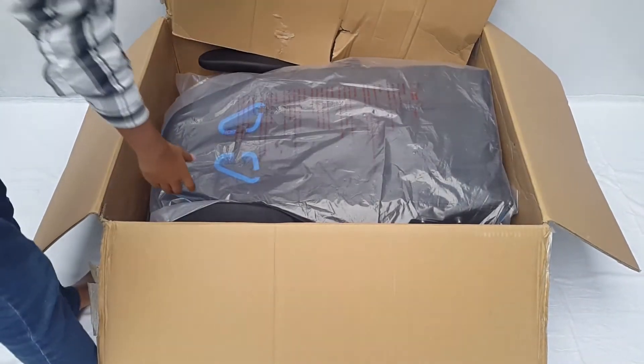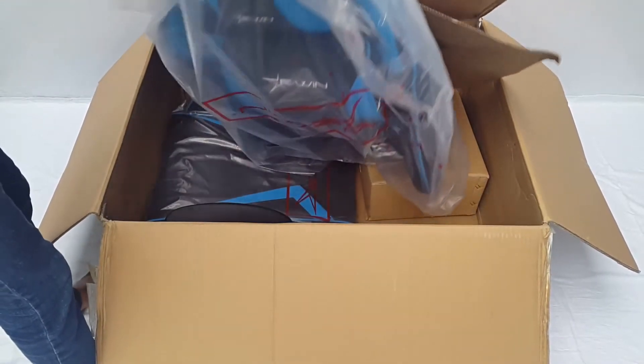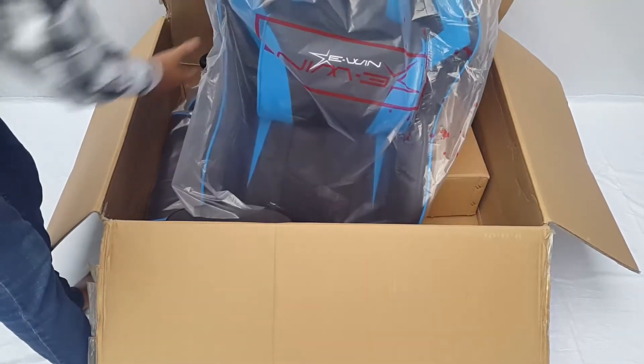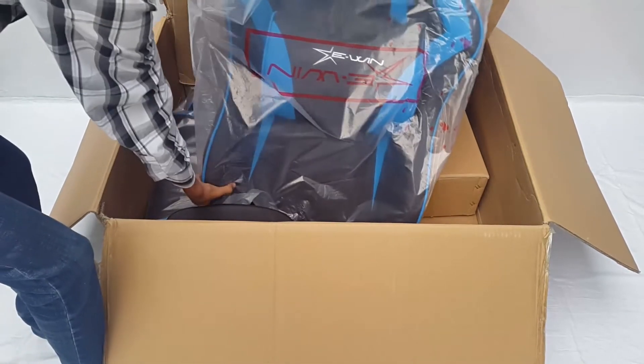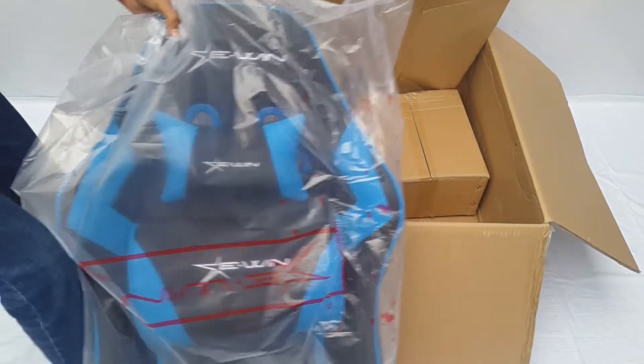Removing the next sheet, we can see all the parts separately placed in the box — no special housing or anything like that. Nothing was damaged during shipping, I checked it beforehand. This is the top of the chair. I received the chair in black and blue color to match my setup's LED, but they are also available in different colors and designs.